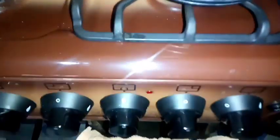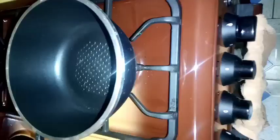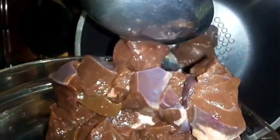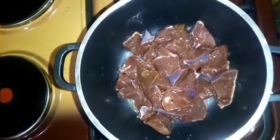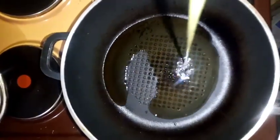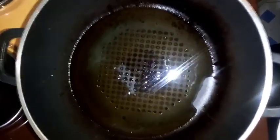After you have sliced and washed your liver, turn on your cooker and add in your sliced liver pieces. Add a pinch of salt and water and boil it for 30 minutes.